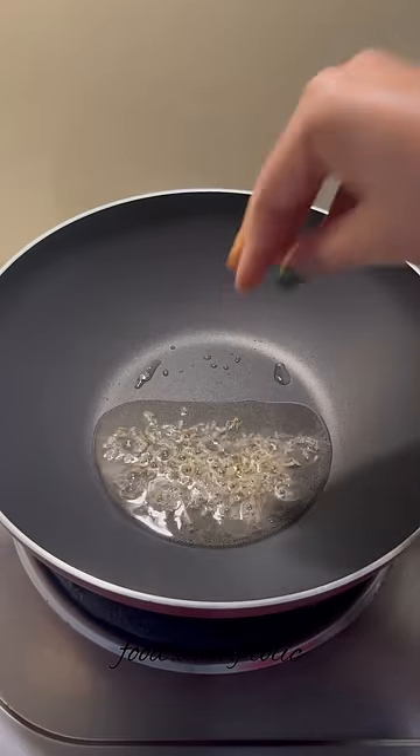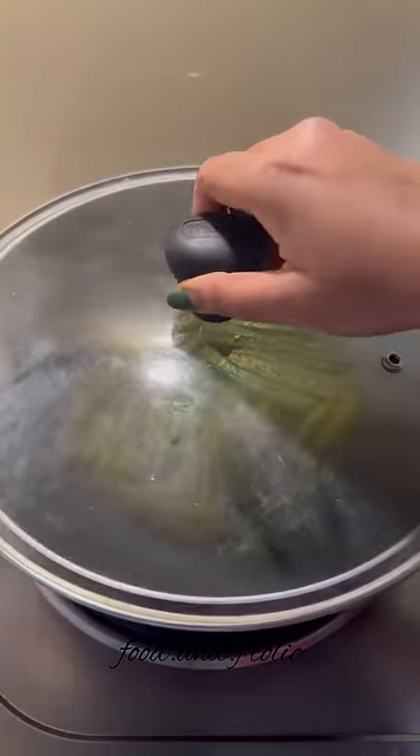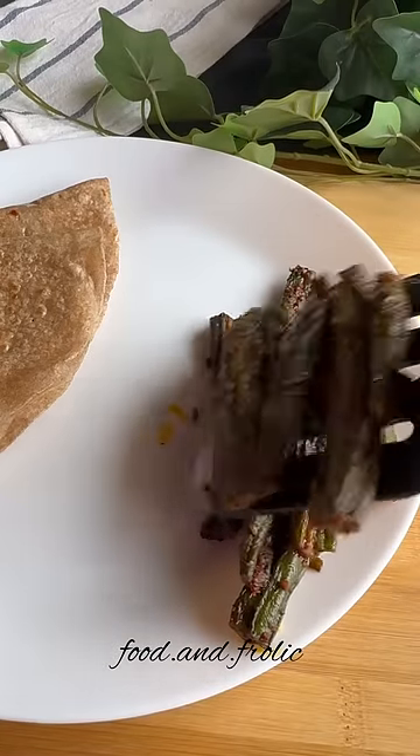Give a simple tadka with just jeera and oil, and add in your bhindi. Add in any leftover masala and let it cook on a low flame till it's well done. Serve it with rotis or parathas and enjoy!